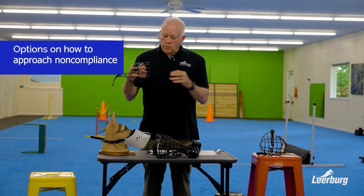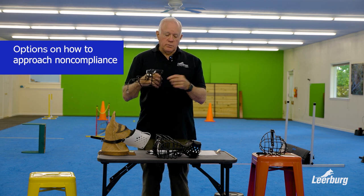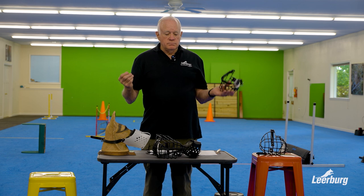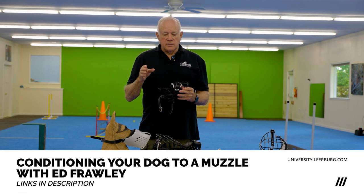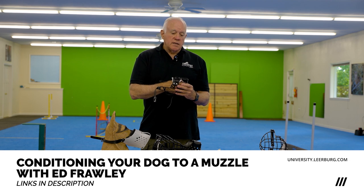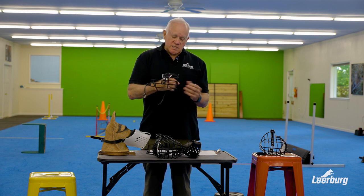Once we get to the point where the dog will consistently stick his nose in and hold it for a long period of time, and we're adding duration — good reward. If the dog refuses to do it and we feel that he knows what we're asking him to do, we'll just say nope, no reward. Muzzle, sticks it in, he takes it out, won't wait — say nope. Then you have to ask yourself: is the dog not leaving his nose in the muzzle because he doesn't want to, or have we progressed too fast in our training? In which case we have to back it up, and as soon as he sticks it in — yes, reward.